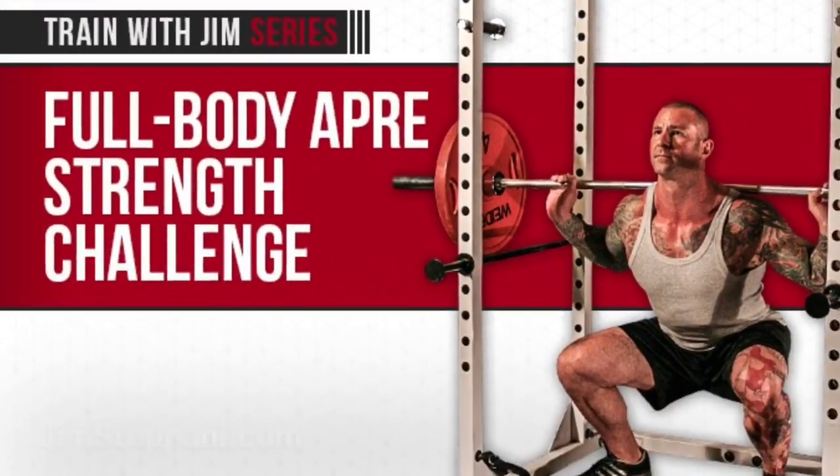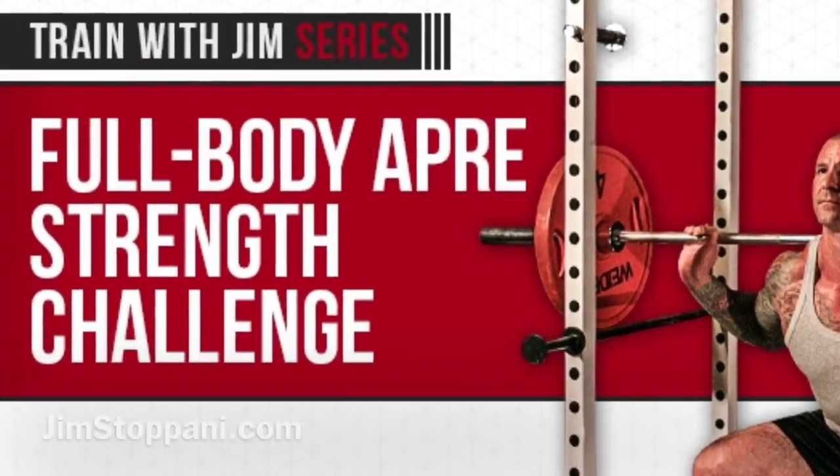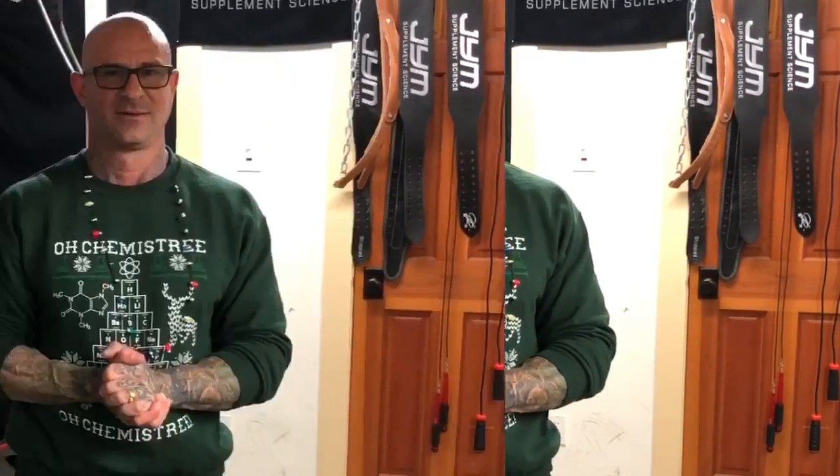Make sure you read my full body APRE strength challenge article — it's free at jimstapani.com — that'll give you the full breakdown on how to follow the program. This week we get heavy using about 85% of our one rep max, or our six rep max weight. Next week we get even heavier, dropping down to our four rep max weight, or somewhere around 90% of our one rep max. Merry Christmas, Jim Army, and as always, stay Jim Army strong.